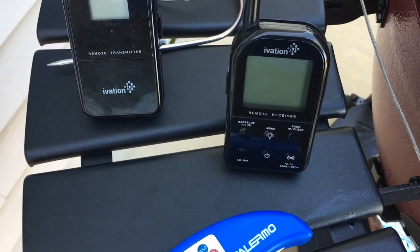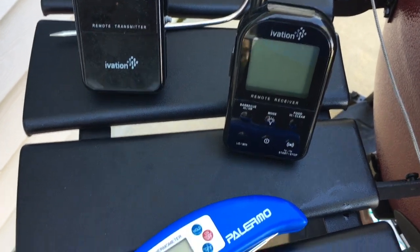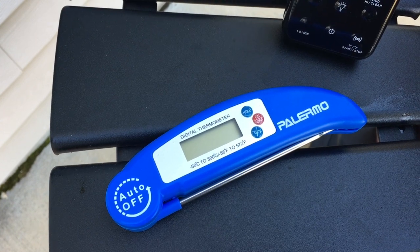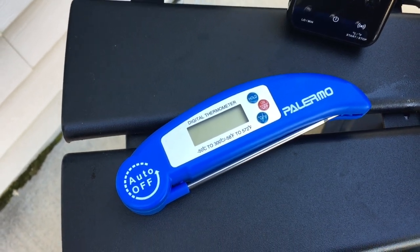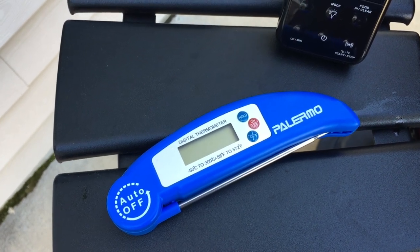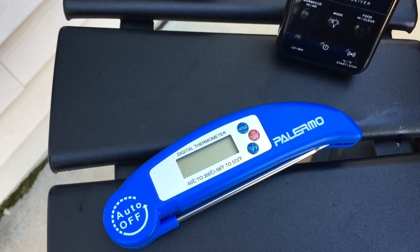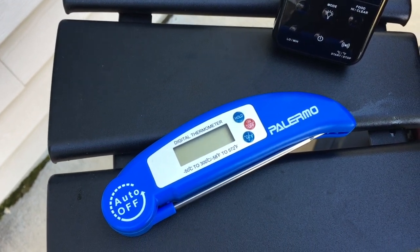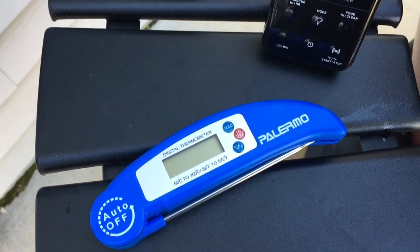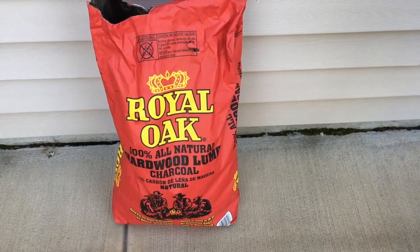It has alarms for low temperature and high temperature. This digital probe here is to double-check your meat probe — you want to make sure your meat is done when you take it off, so I always like to double-check the temperature with the digital thermometer.